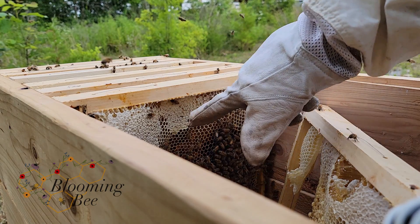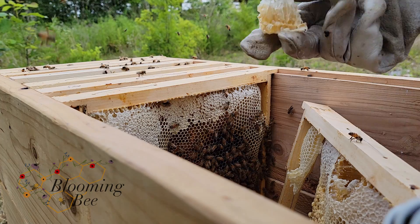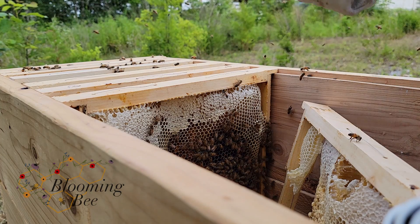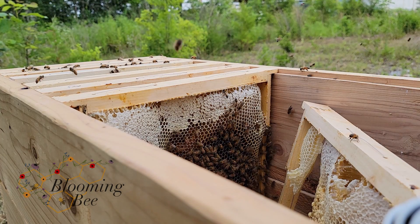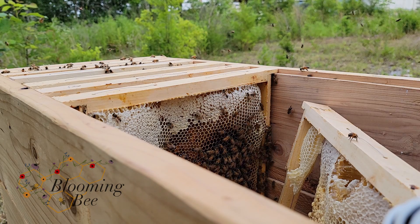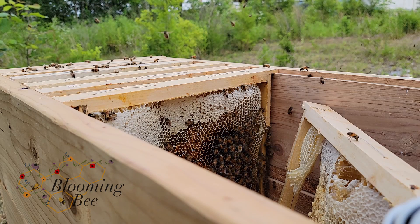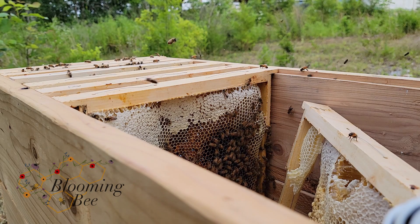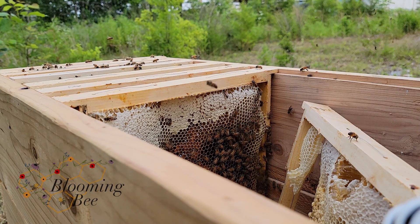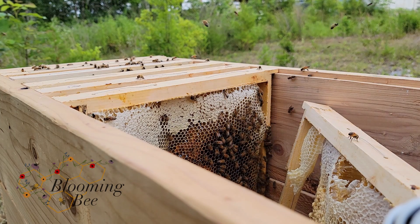Now that frame, they already have capped honey underneath of it. I'm actually going to save this for the person who owns this property, because it's not me. We have a host-a-hive program — people who have a little bit of land and like the pollination, like the bees, and want to help out. We put hives on their property for free and try to give them a little treat here and there. So we will save that for them.